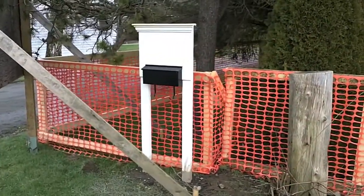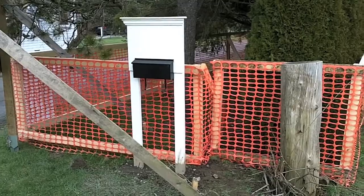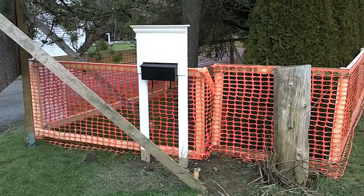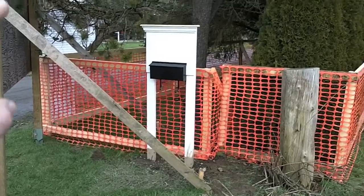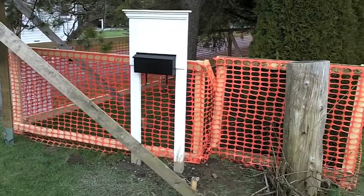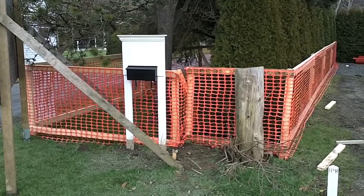We make sure the front of the lot looks nice and clean. Instead of leaving junk mail on the ground as often happens on construction sites, we put in a post letter box. You can see we've got the mailbox installed — we'll be able to put our permits and things on top, which just cleans it up and lets everyone know this is a site that's going to stay nice and not be a mess of garbage.